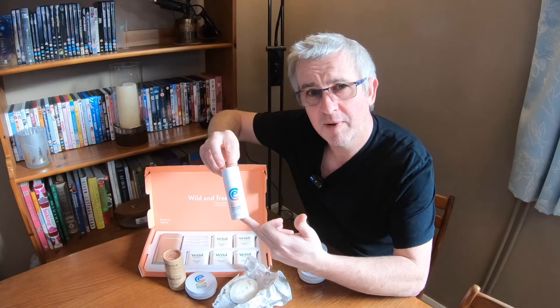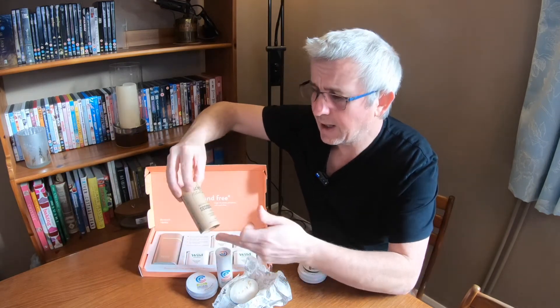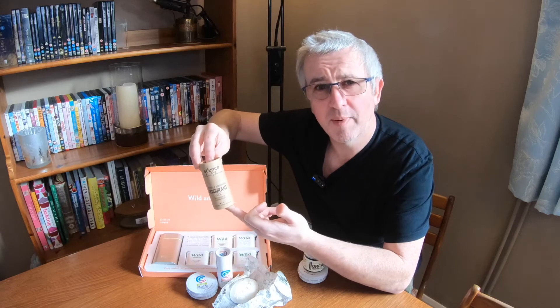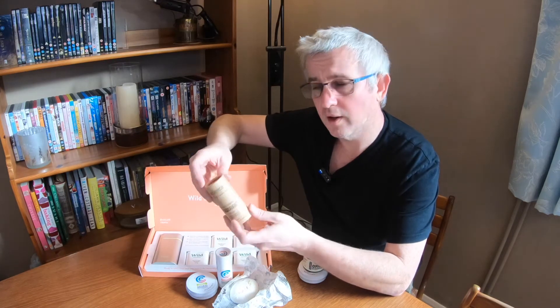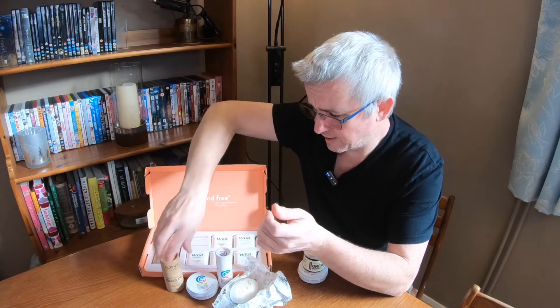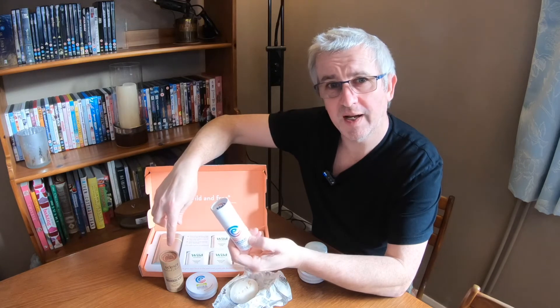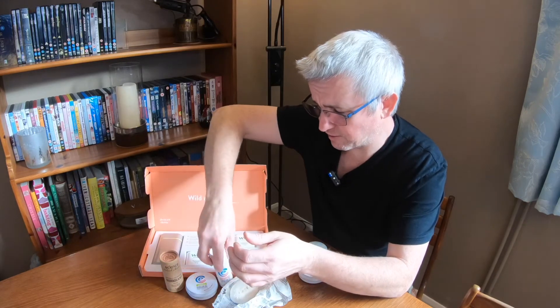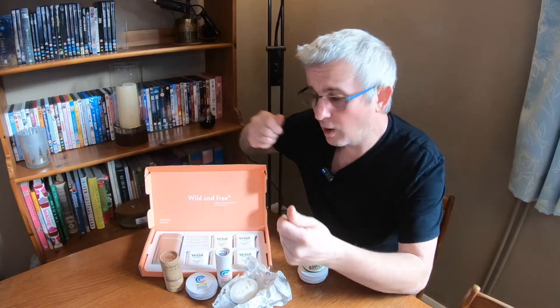These ones cost about £7 each from the plastic-free shop.co.uk and this one costs £12. That's quite a lot dearer, but this one lasts a lot longer — there's 75 grams there compared to 60 grams. Perhaps this one has a better lasting effect so it might make it better value over the long run. We'll find out.